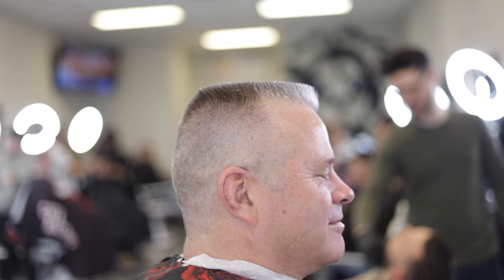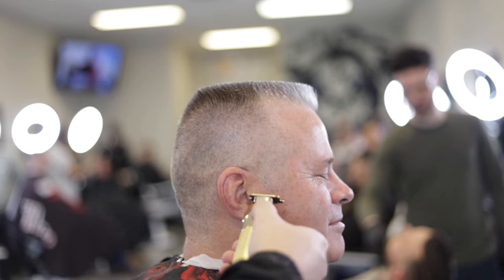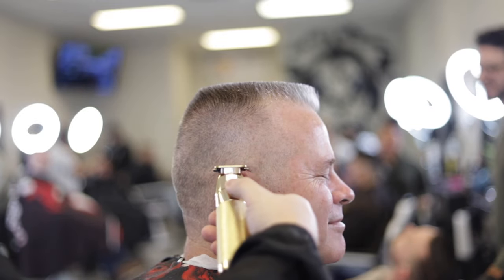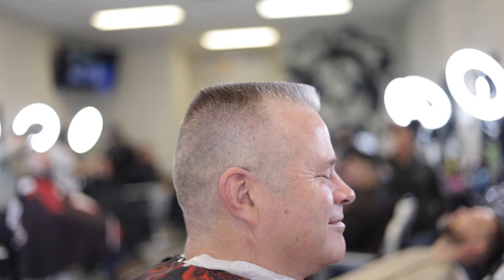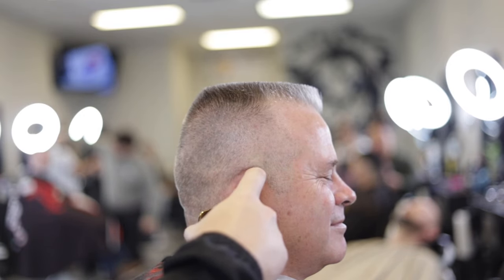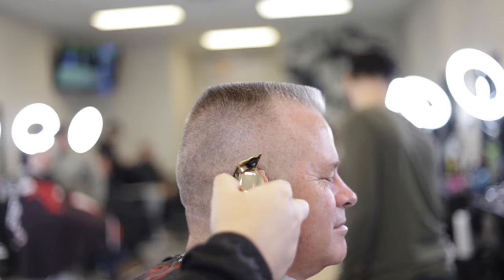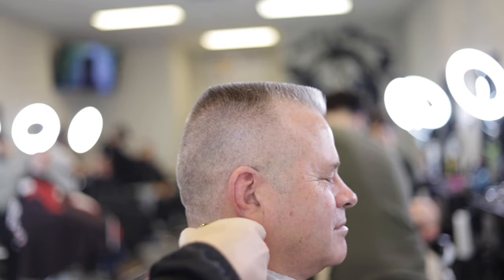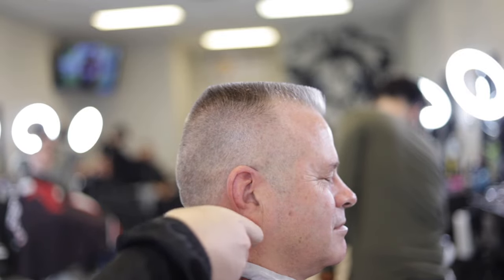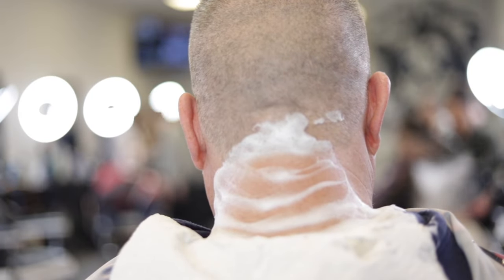Now for the finishing touches, let's clean up the hair inside and out of the ears and line up his nape. With a traditional haircut like this, we've got to finish with a lather traditional neck shape.